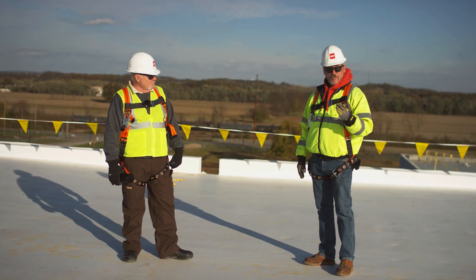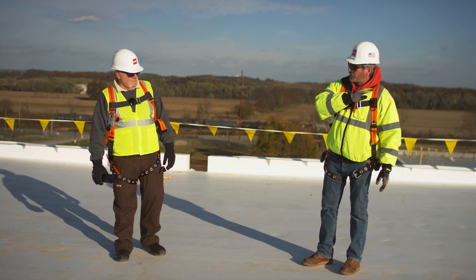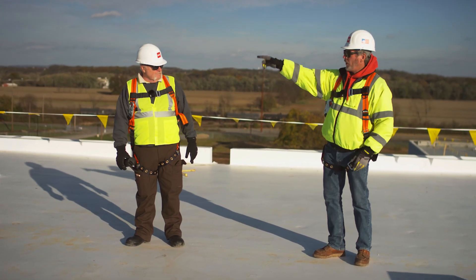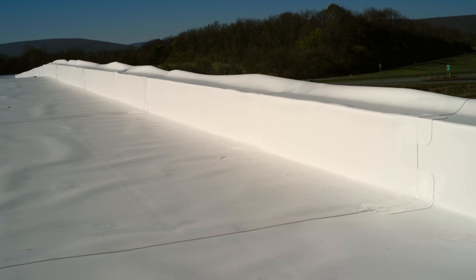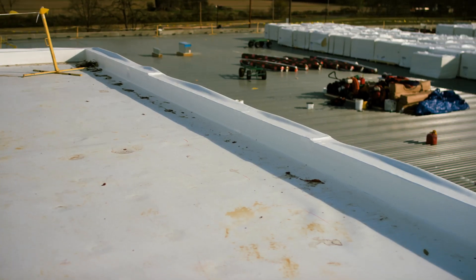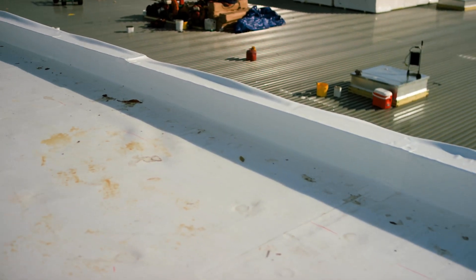So what the contractor did, he ran his sheets the long way — point A to point B — and on each end he brought them into the wall, up and over on this end and down at that end. He's utilizing that sheet as a flashing. And with the Rhino bond plates there, that's base attachment for their flashing.